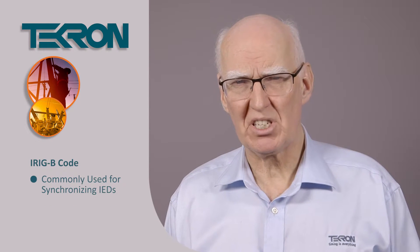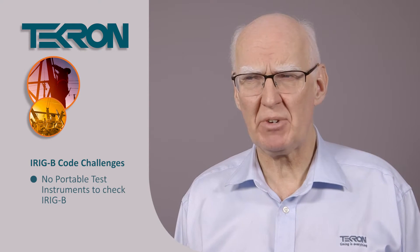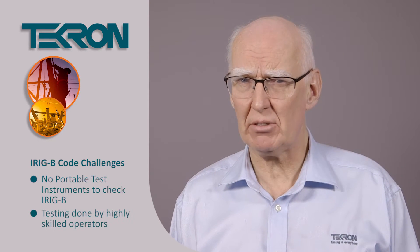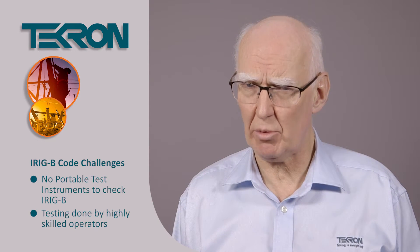IRIG-B code is the method commonly used to produce this synchronisation performance. But there are some problems in installing IRIG-B. The code is wired to every point in the substation that requires it, but the wiring has to be checked out and there are no test instruments that check IRIG-B. Typically it has to be done by a highly skilled operator using an oscilloscope and hours of analysis to make sure that the code is doing what they want it to do.